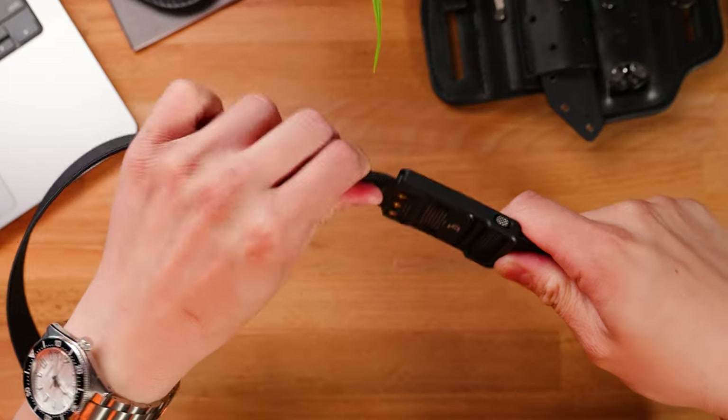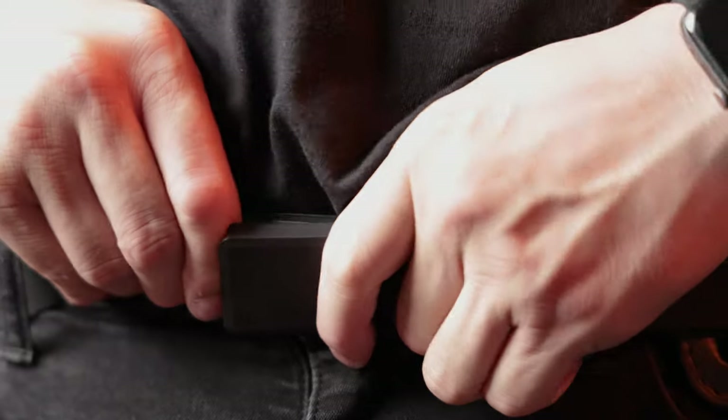Today, I'm showing you guys a brand new EDC belt coming from Groove Life. This is the new Groove Belt Ultra, and it may be one of my most favorite EDC belts of all time. I'll try to make this as quick as possible so we're not wasting too much of your time. I'll be leaving a link to this belt in the comment section below so you guys can visit it and check it out after this video. But let's go ahead and start off with pricing.